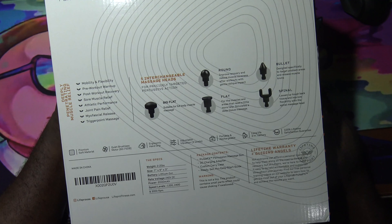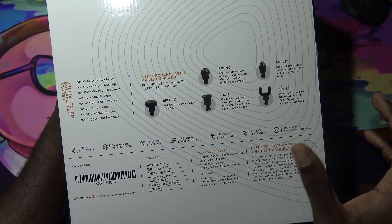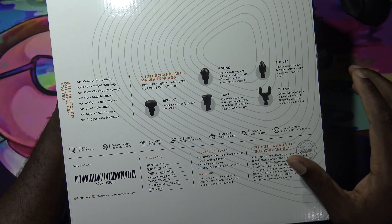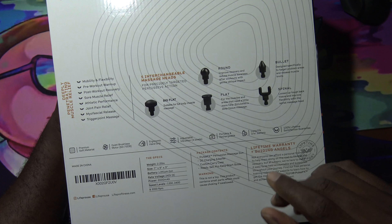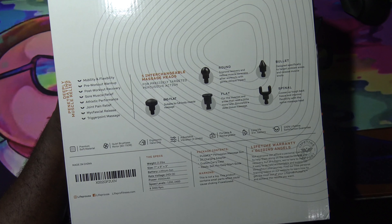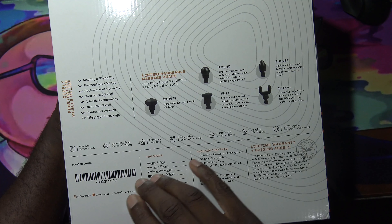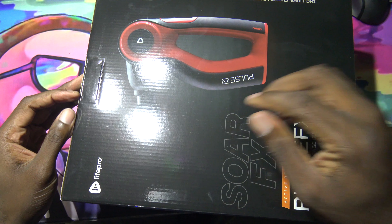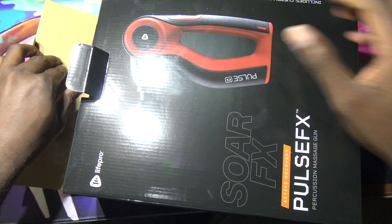It covers muscle aching and soreness. It features a brushless motor, adjustable speeds, a portable rechargeable design, and long battery life — says three hours. There's a 100% lifetime satisfaction guarantee, so I'm guessing the warranty is lifetime on here. It also has an ergonomic hand grip, and you're able to adjust the attachment points.